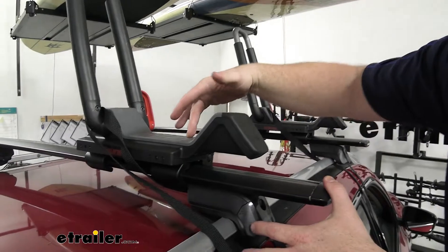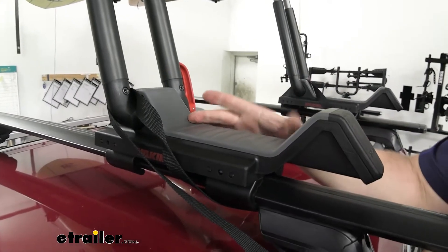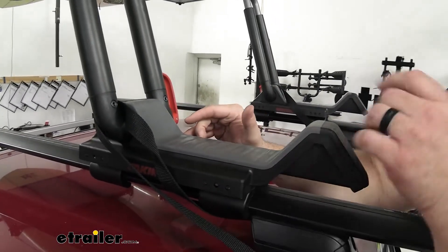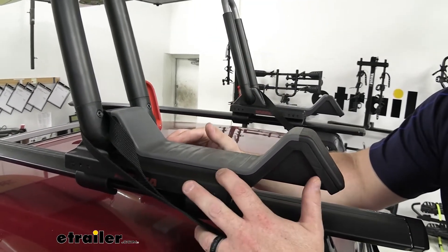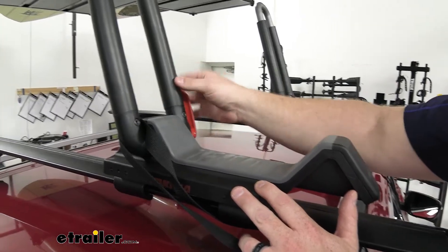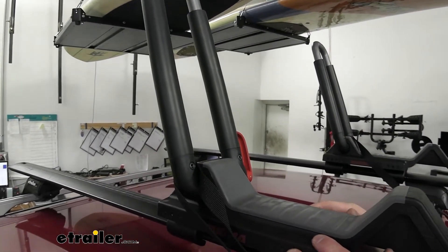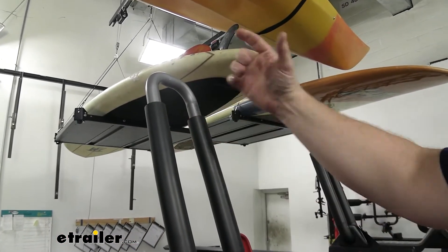Coming around back here, you can see this is the section where the kayak will actually sit. It is a nice padded area, very spacious. As it gets closer to the edge it transitions into harder plastic, which I like — it definitely helps and keeps it waterproof too. So when you're finished with your kayak adventures and mount it back on here, water will just run off and off your vehicle as you're moving. There are nice rubber sides here to keep your kayak safe for a long period of time. The top metal section is going to help make sure it's firm and keeps it in place.